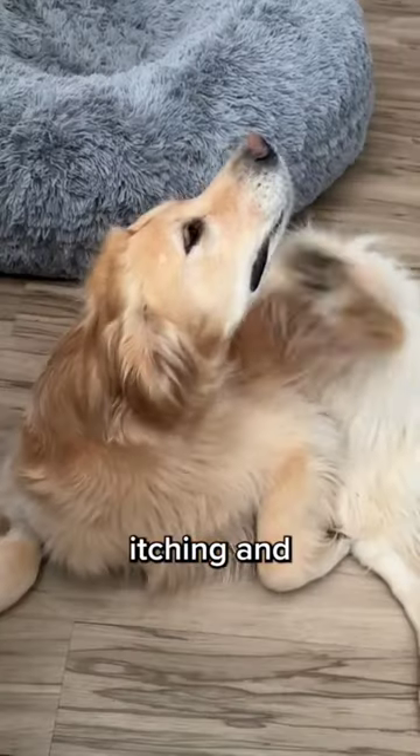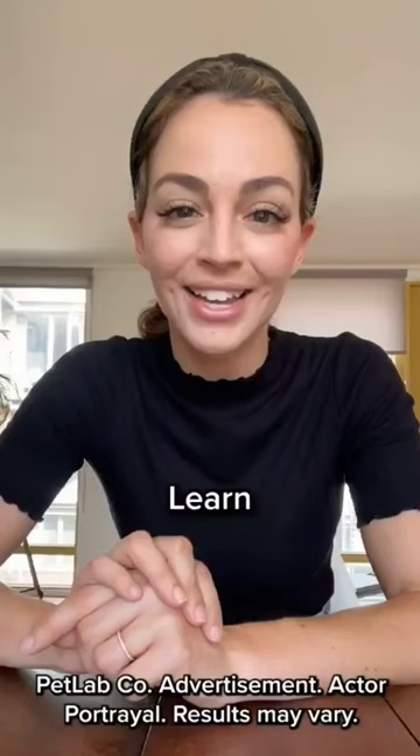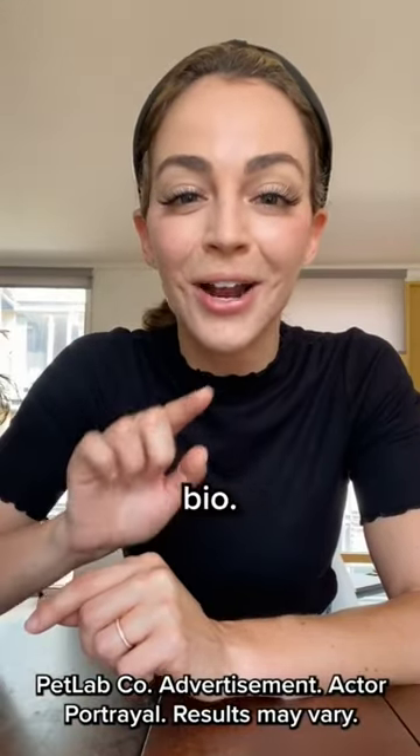Such as excessive paw licking, itching, and head shaking. Learn more by clicking on our link in our bio.